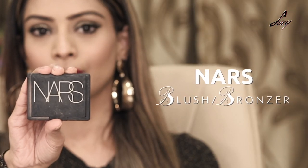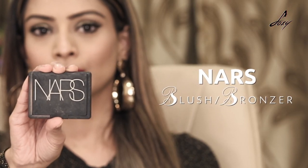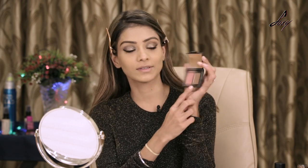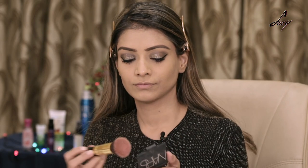Now it's time to apply blush. I'll be using NARS — this is a nice set where they have a blush and also a bronzer. I'm going to apply the blush now and it also has a little bit of shimmer, which is nice.